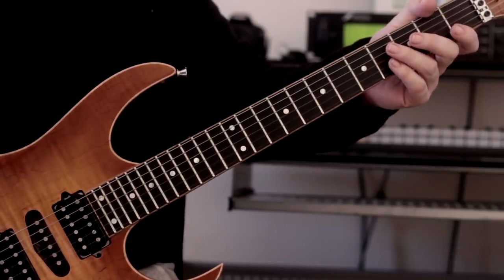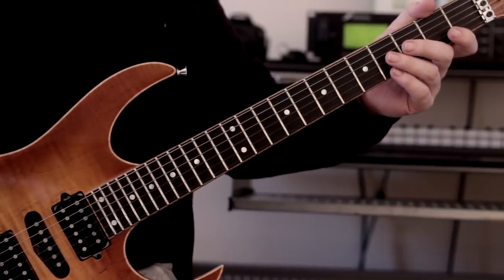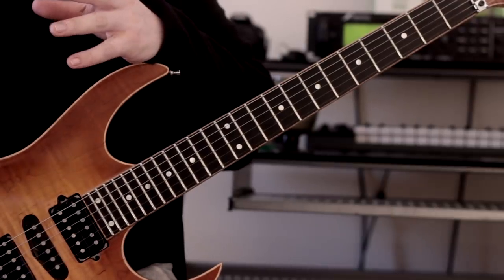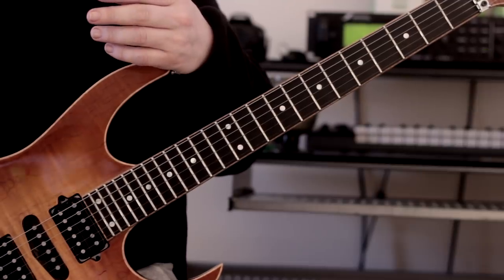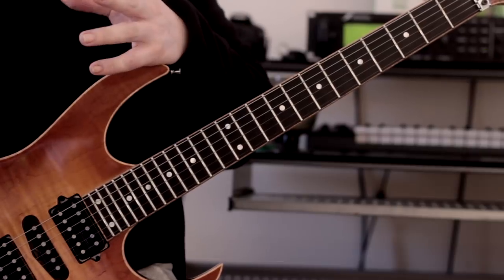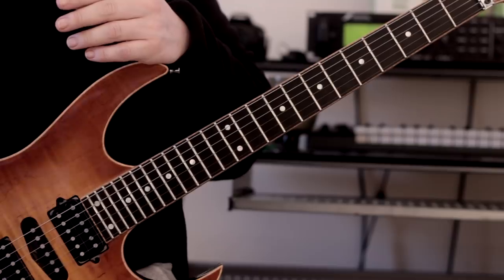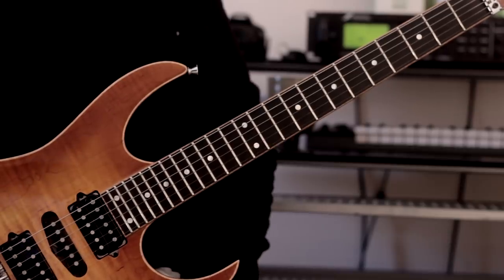Oh hi there guys, didn't know you were there! Hi guys, it's Rick here, hope you're all doing extremely well. Sorry, I was just playing one of my favorite riffs there. Today we are going to talk about basic triad arpeggios and how to spice them up a bit — I'm going to give you an idea that I use quite a lot. I did post a minute-long video on Instagram about this, but on YouTube I can flesh it out a little bit more.